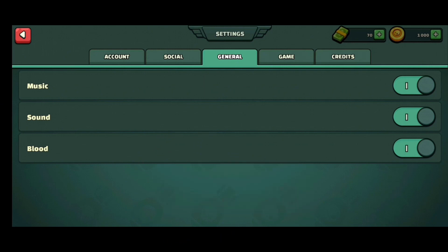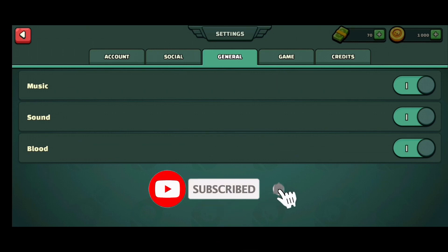Comment down if you have any questions or feedback. Also, if you're new to our channel, subscribe and hit the bell icon so you don't miss our upcoming videos.